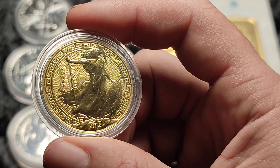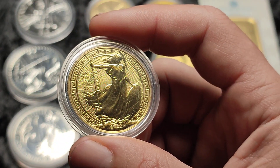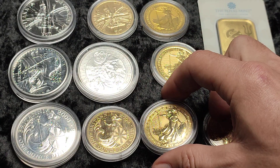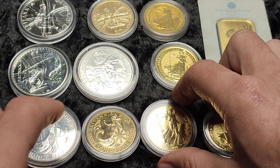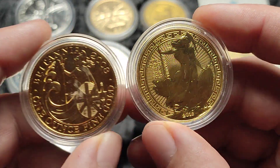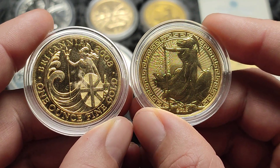In the UK, 22 carat versus 24 carat doesn't really make any difference. The main thing is that the coins have a face value, so I'm not worried that one is 22 carat and one is 24 carat — that doesn't make much odds because they're both pound denominated.